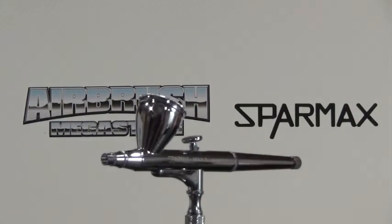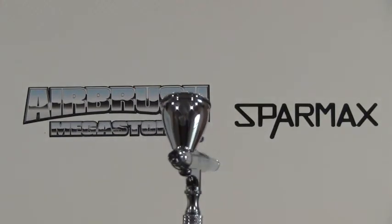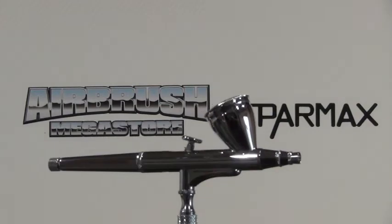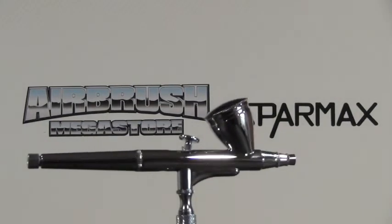This airbrush comes standard with a cut lid and a 0.3mm nozzle. Airbrush Megastore stocks genuine replacement parts for this airbrush.